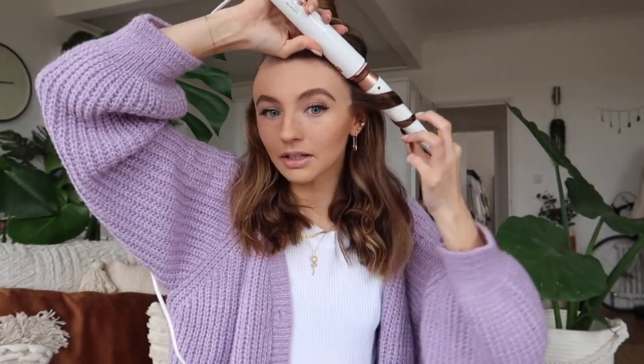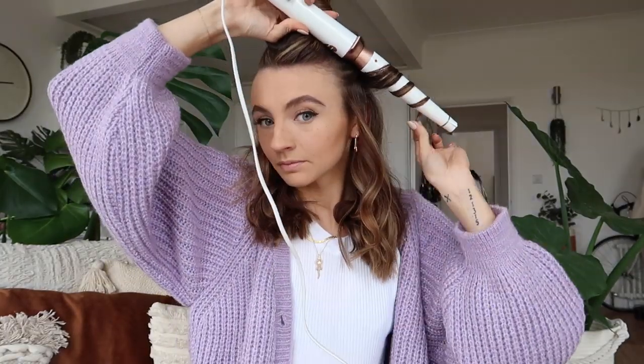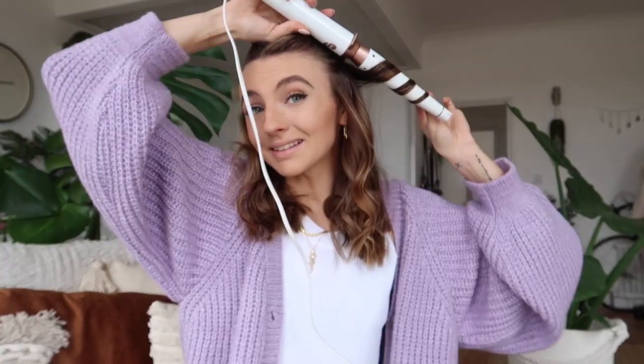That section is done. I'm just gonna grab another little section of my hair and it's going to be exactly the same. I'll start near the front so it's easier to see. You grab a strand of hair, curling tongs upside down, wrap the hair around and then release. There we go - another section.